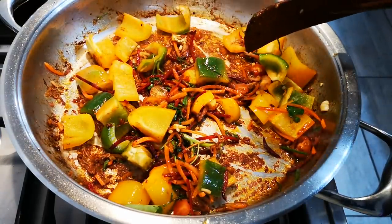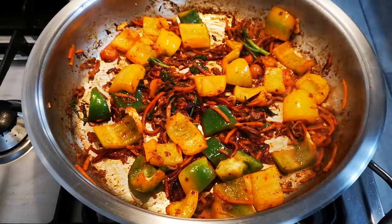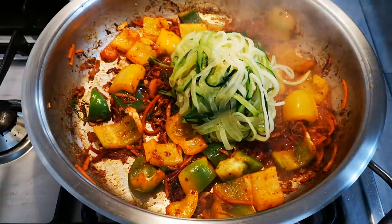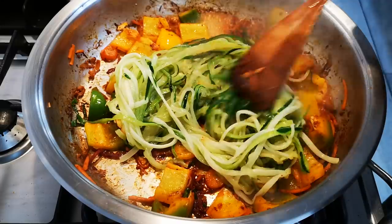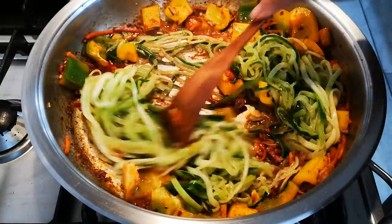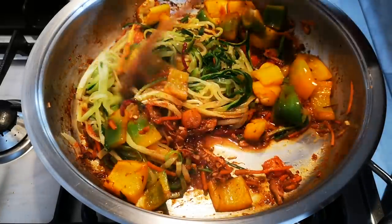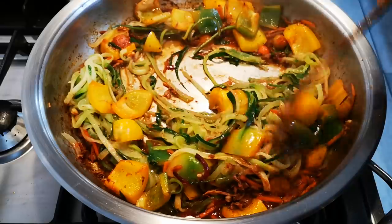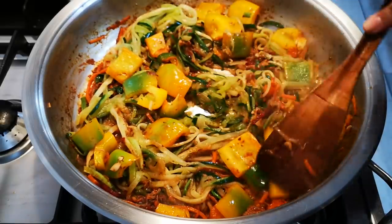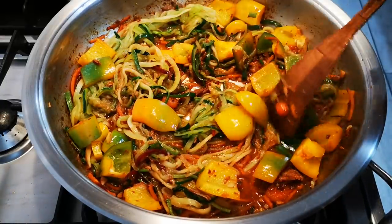Just for a few minutes, and then I'm going to add the baby marrow spaghetti, and then the chicken on top with some more lemon. Okay, now I'm adding the baby marrow spaghetti. At this stage you can taste if you need more seasoning. Let it soak up all the juices and the flavors.